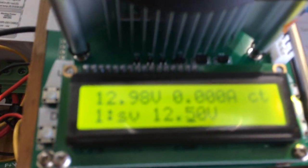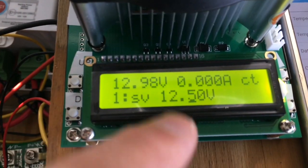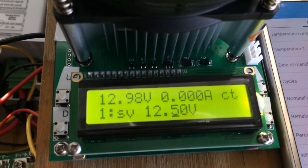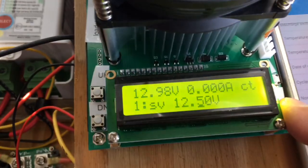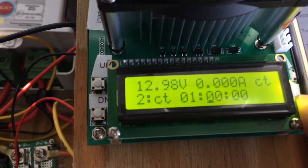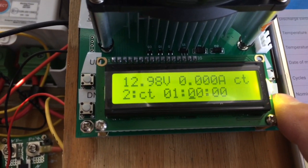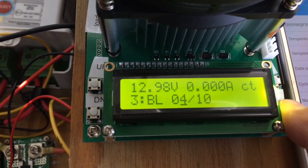It has a nice display and you can set values on the voltage. You can also set times — so you can run it for, say, an hour down to that set voltage value, or set it for whatever you want. I really like the system.